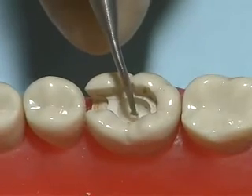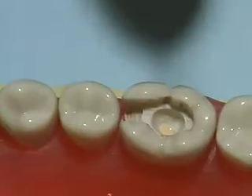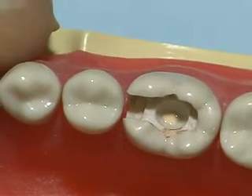Place it into the deepest portion of the cavity without contaminating the lateral wall. Allow the cement to flow along the floor of the cavity, then allow the cement to set.